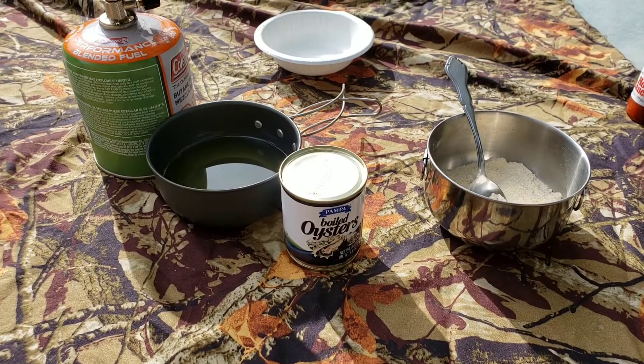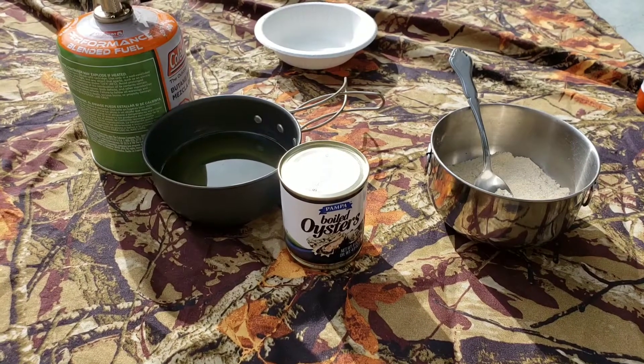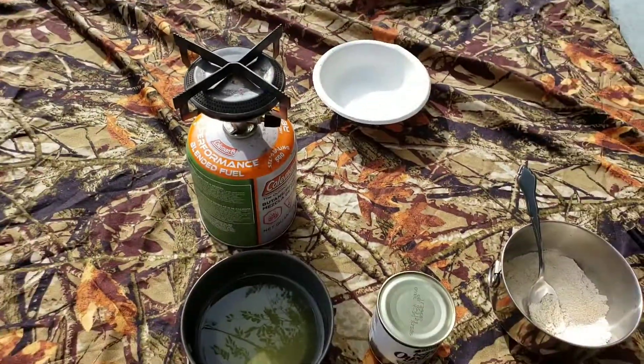Today on Canteen Cup Tuesday we're gonna be doing fried oysters. Welcome back folks.